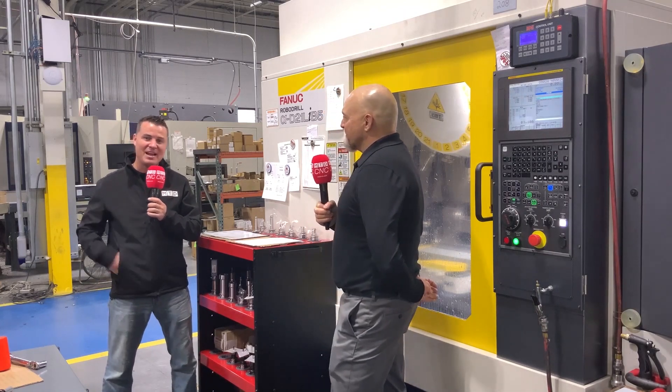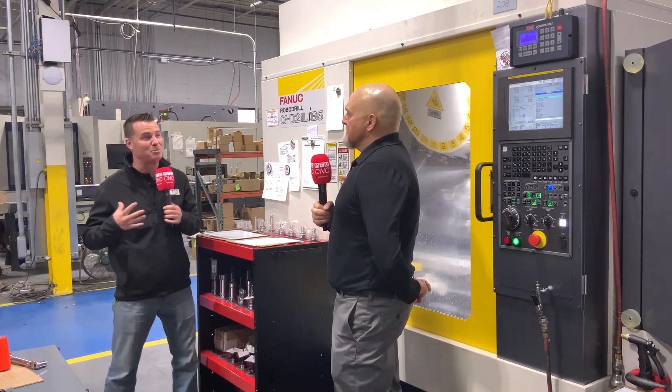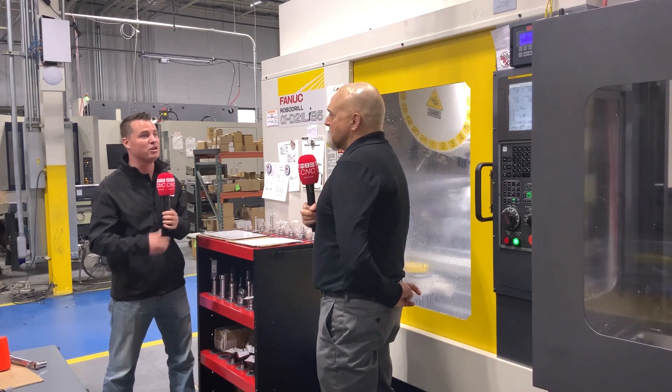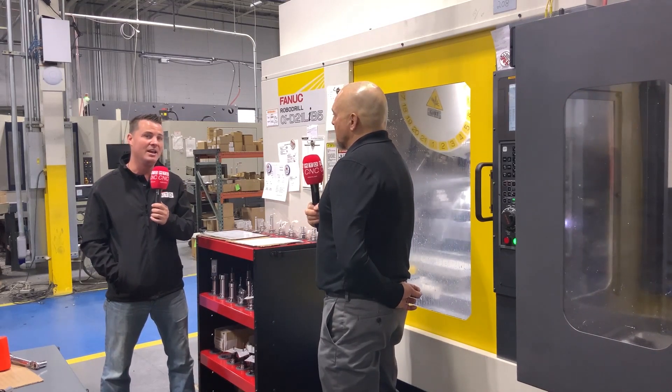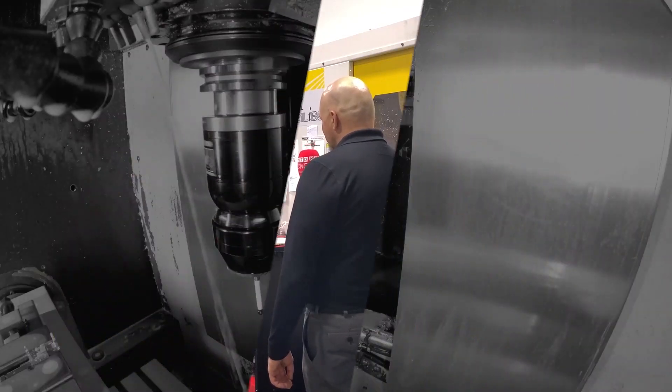Bill, thank you again for educating me — for me this is a little bit new technology, which allows me to explore further into my passion in this industry. Thank you for sharing your expertise and everything you're doing here at Hardy Machine. Thank you very much for being here — I love doing it, and we're always looking for new people and new recruits.